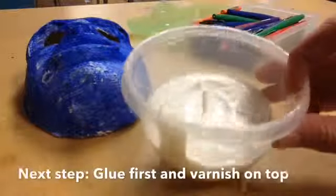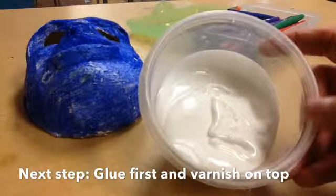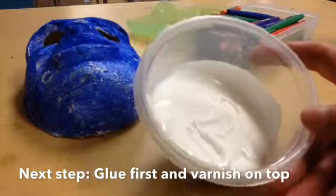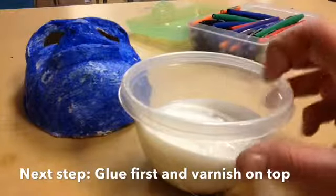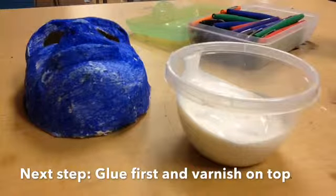Each table will get a jar like this with a substance called matte medium. It's not really paint, it's not really glue — it's a varnish that dries clear. Please be careful with these Tupperware containers; they're not very strong and they break if you drop them. This is also a really expensive material, so just use it sparingly.